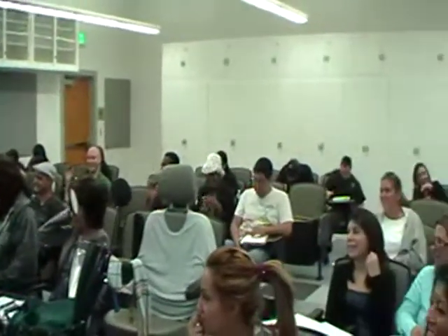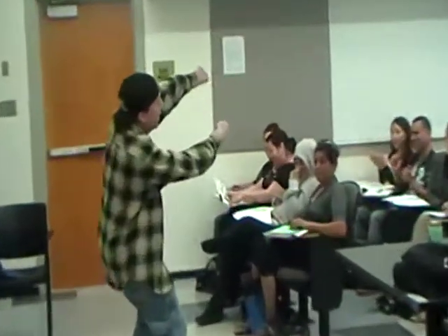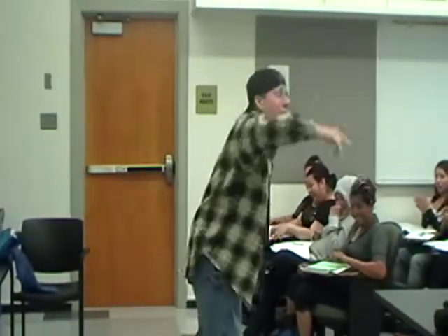When you're multiplying, don't start crying. Don't need no LCD, I ain't lying. Straight across, straight across, and yo, you're flying.